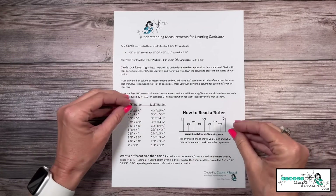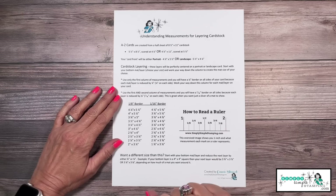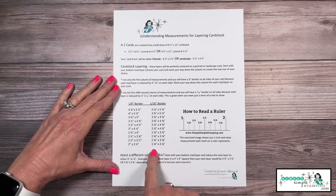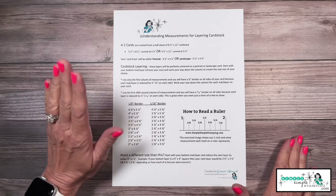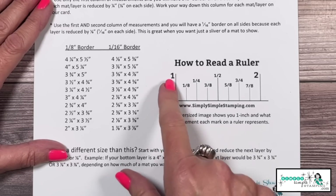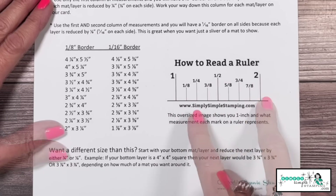Understanding measurements, how to layer cardstock, and how to read a ruler — these are things we learned way back in grade school, but many of us haven't been there in a long time. I have a download that gives you some really great basic borders so you can create simple layered cards. I also have a download on how to read a ruler, with a big oversized image of a one-inch ruler showing all the markings.